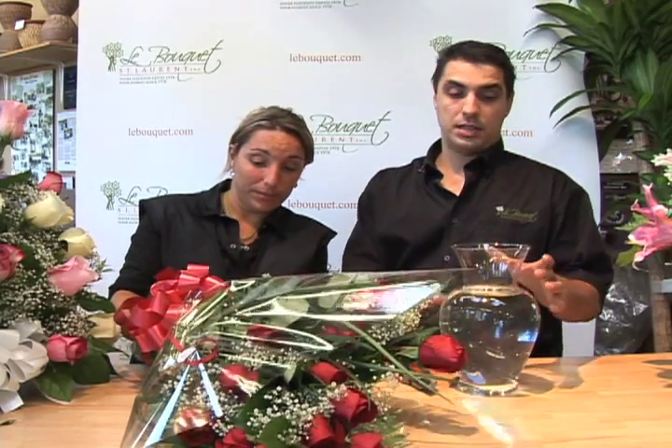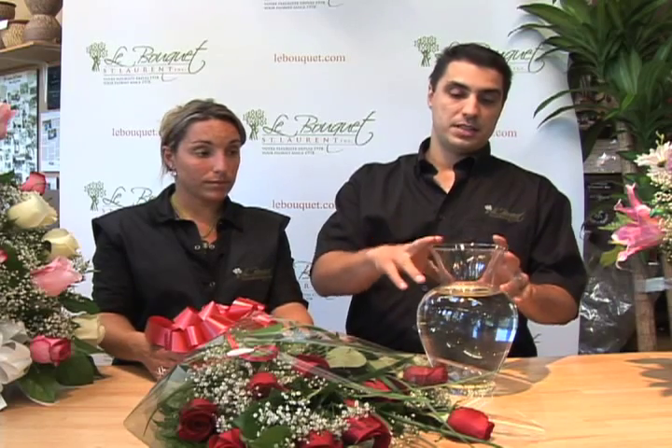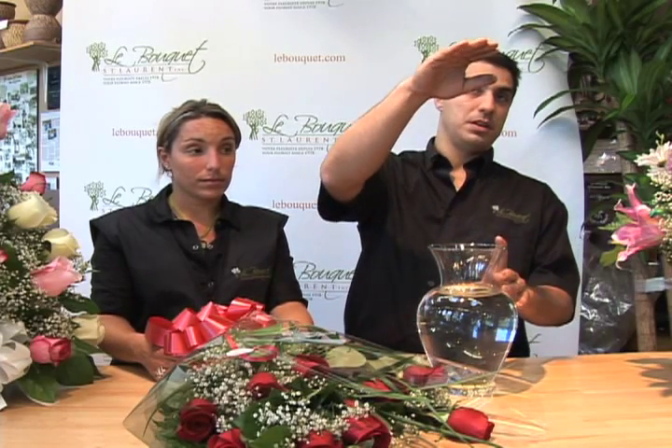When you receive your roses, you'll need to get a vase appropriate for the size of the roses. Usually on average about half the height of the rose — so if your vase is 10–12 inches high, your roses should be 20–25 inches high.